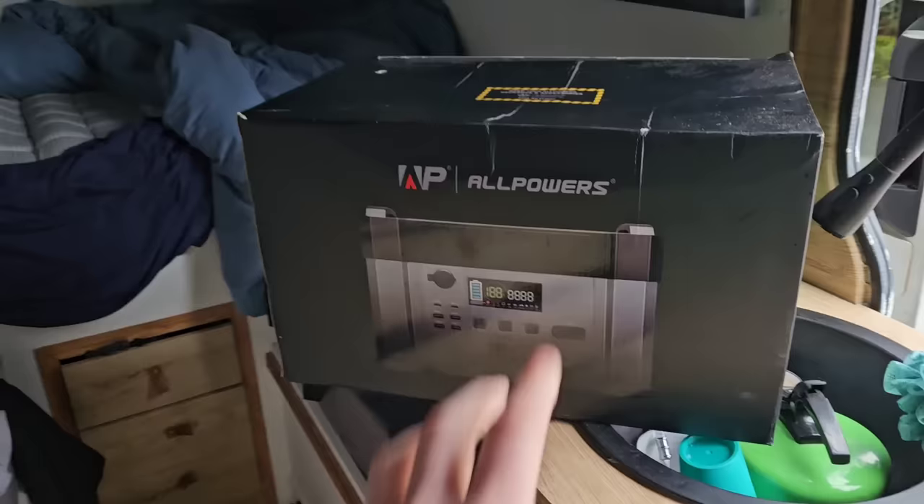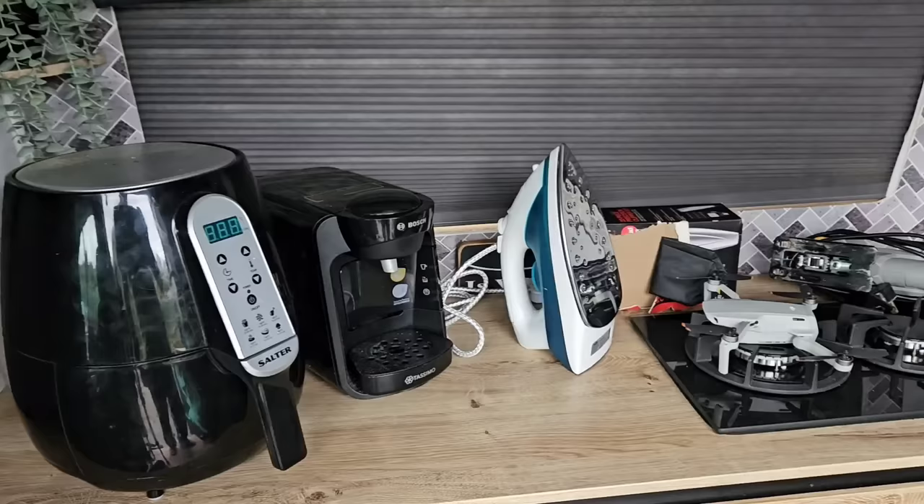We're going to be using the AllPowers S2000 Pro. This isn't just another brand deal that you see another YouTuber doing — I actually believe in this brand, solely because if you look under there, I've already got one. It's my portable power station of choice, so why not use that? We've got a whole array of different items to try out.